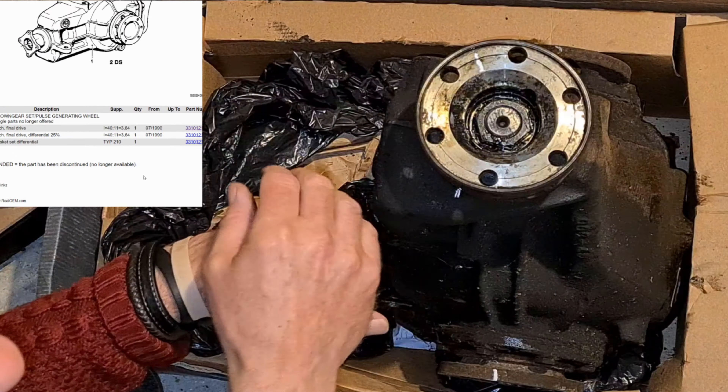Now I've got to get the thing back up on the rack. These things weigh an absolute tonne.